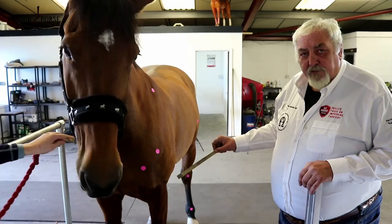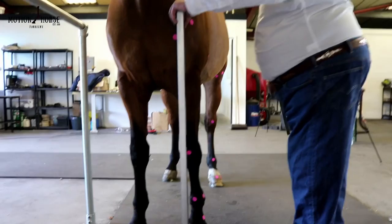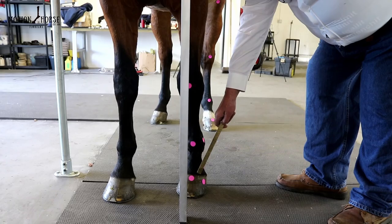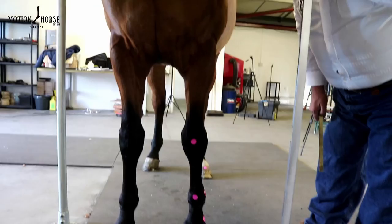Looking at the horse from in front, a line from the point of shoulder should fall to the ground and bisect the limb equally in half — through the centre of the joint, through the centre of the knee, centre of the fetlock, centre of the coffin joint — and have an equal amount of hoof wall either side of this central longitudinal axis.